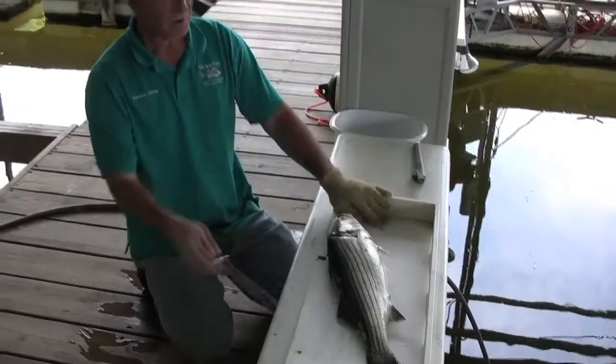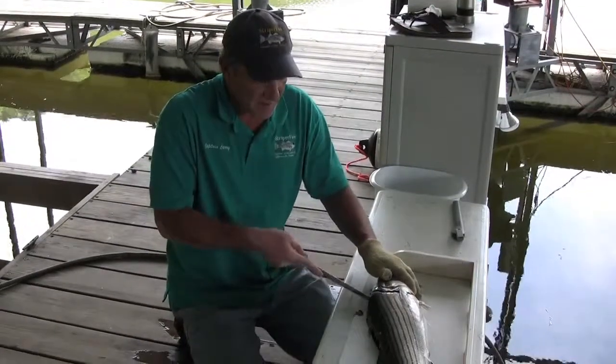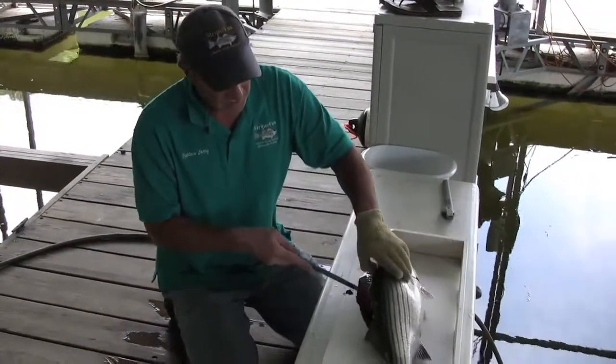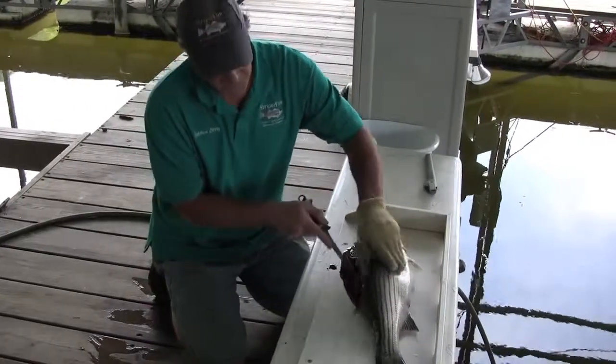Now, once I've broken the skin, I'm going to take a fillet knife with this flexible blade and feel right along that backbone, just like you would for a bass or any other fish that you fillet.